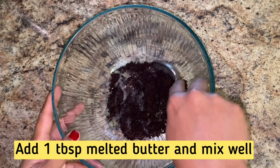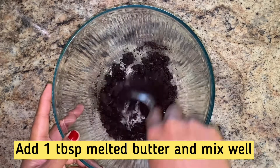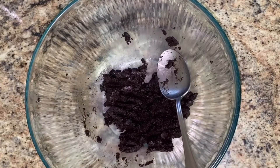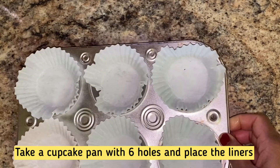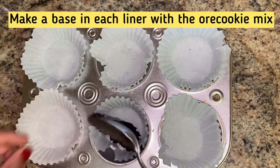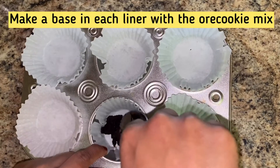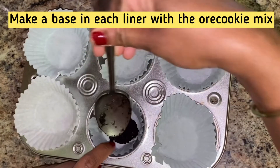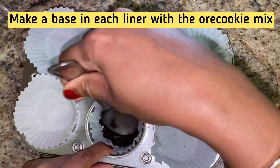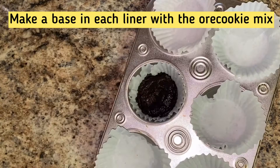Let's mix it in this bowl. Now let's add the mixture to a cupcake pan with a cup liner. Add a little spoon of the mixture to form the base and press it down.